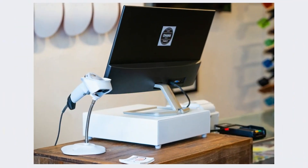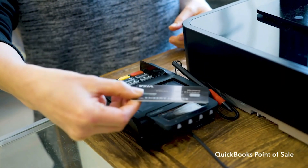This is the QuickBooks point-of-sale system and I'm going to do a full review for you guys so you can see if it's a good fit for your business or not.